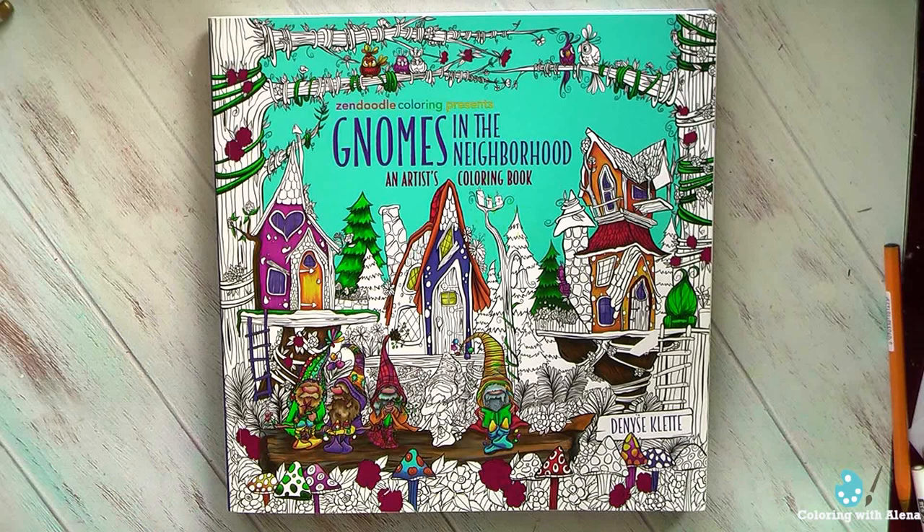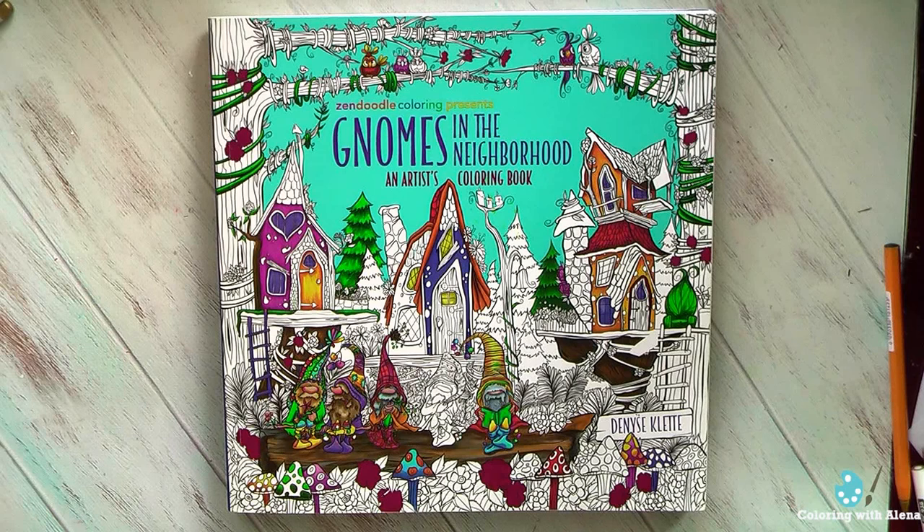Even if they are not the easiest pictures for me, I definitely want to do more in each of my three books. I hope that you will color together with me. A link to the playlist with all my works in these books will be at the end of this video and down in the info box. Thanks for watching and until the next video!